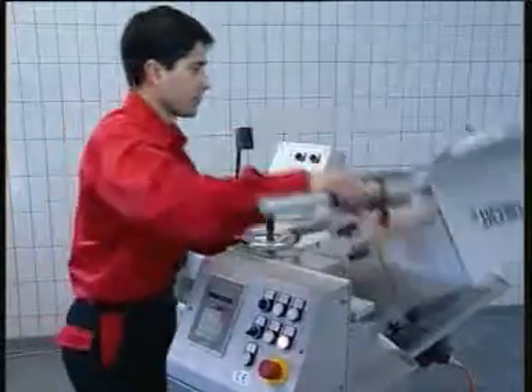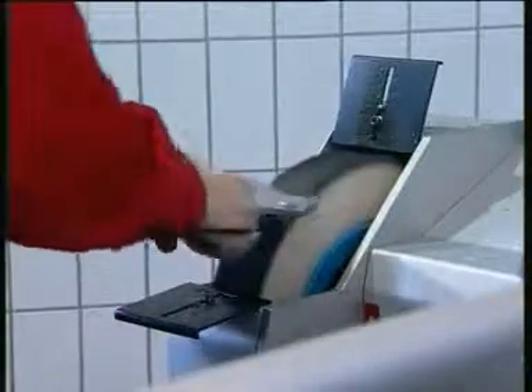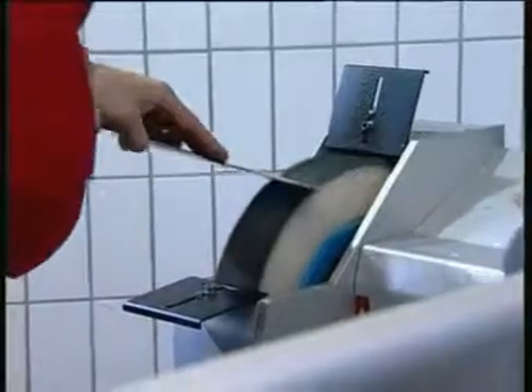After the grinding process the knife is taken from the copy clamping plate and polished and deburred manually on the polishing brush. This gives the knife the final sharpness and surface quality.